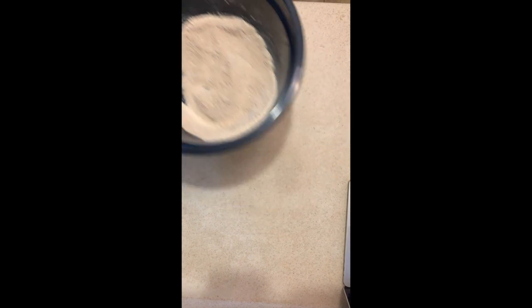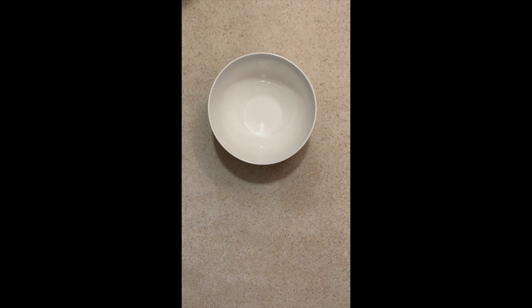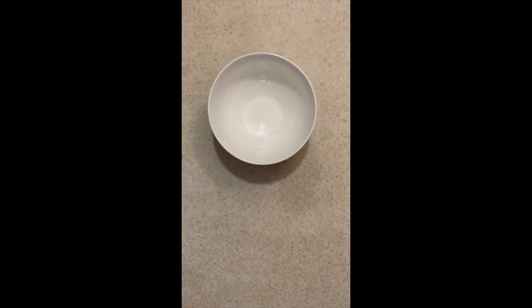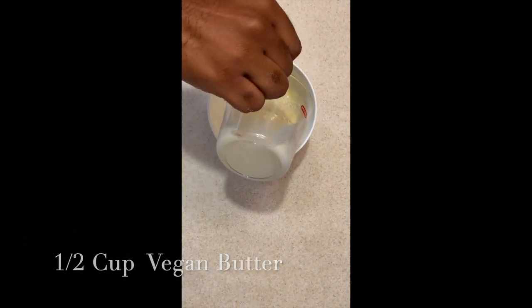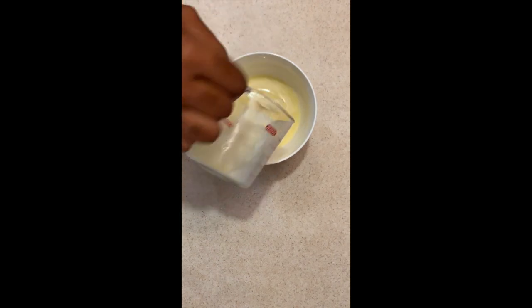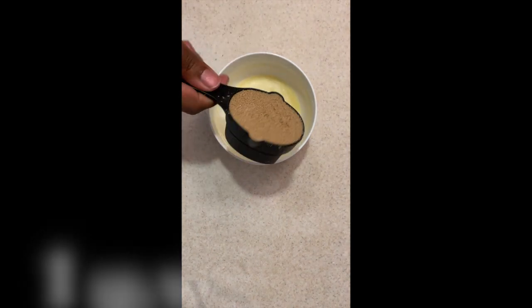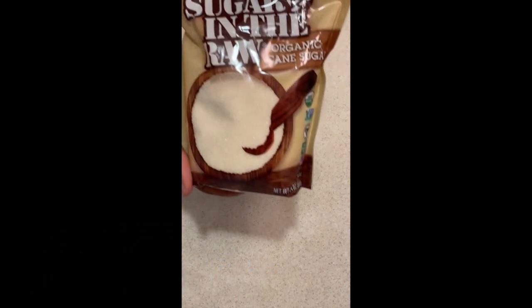Now we need vegan butter — this is the brand I use but you guys are free to use whichever kind you want, as long as it's vegan. We need a half cup of the vegan butter; it's best to have it at room temperature but I kind of melted mine in the microwave. To the butter you're going to add a half cup of packed brown sugar — you can use light or dark.